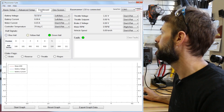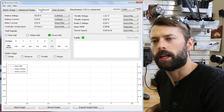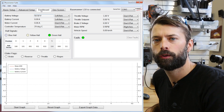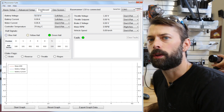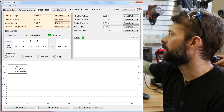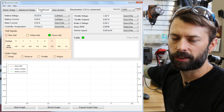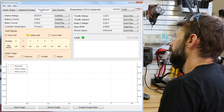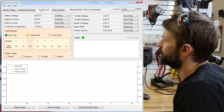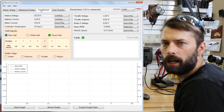The last feature I want to show is the dashboard. The dashboard is a tool that shows you what's going on in the system at any given moment — it tells you the battery voltage, battery current, motor current, and a variety of other parameters, as well as the hall signal. Just by rotating the motor here I can quickly see that all the hall patterns are correctly operating, which confirms the halls are all functioning properly.